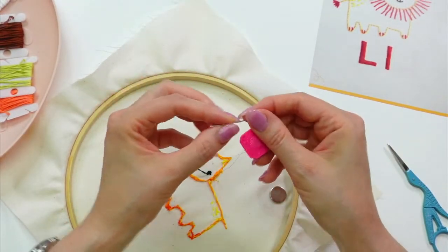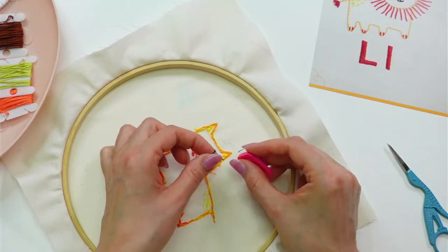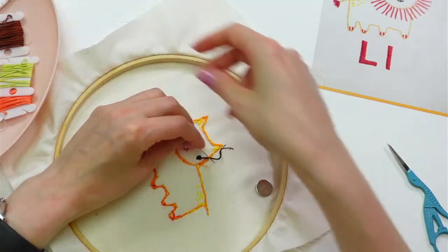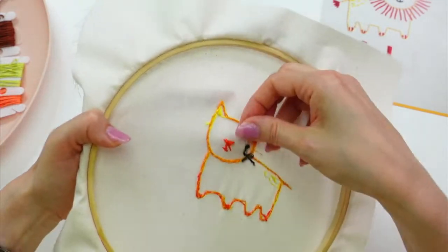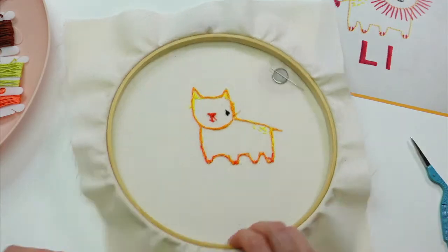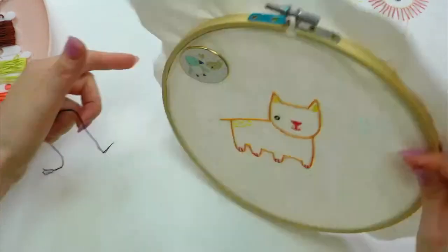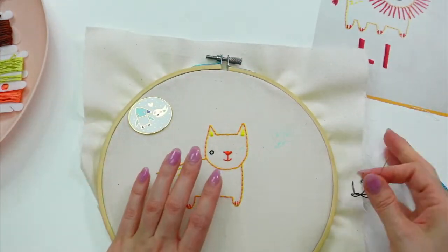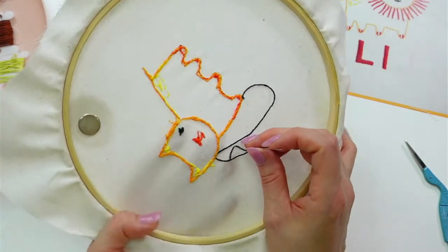I cut this a little too short — let's get the threader out, just can't do the pinch method when it's this short. Get in there — there we are. Maybe I didn't have quite enough floss to do this eye, but I think I'll just leave it just like that. This other piece is looking a little short now too, so I'll just weave into this edge and do the stitches instead of leaving that bit hang out.